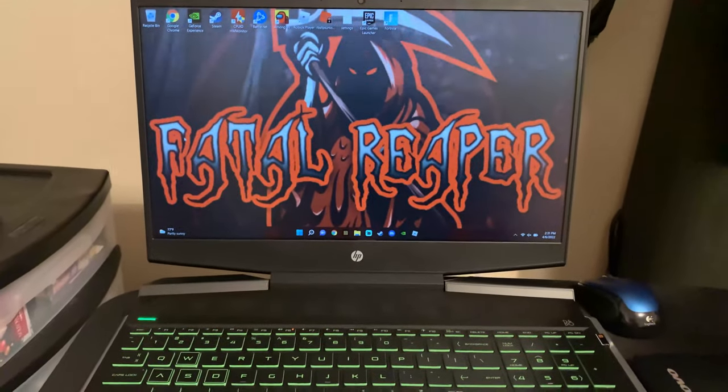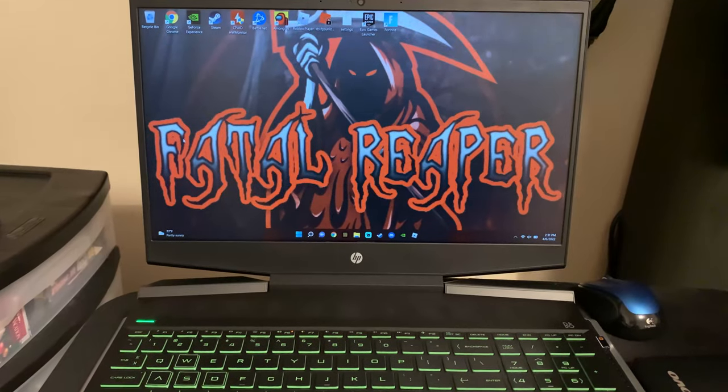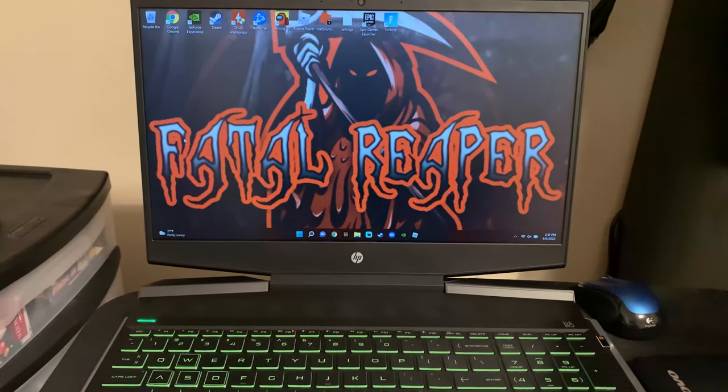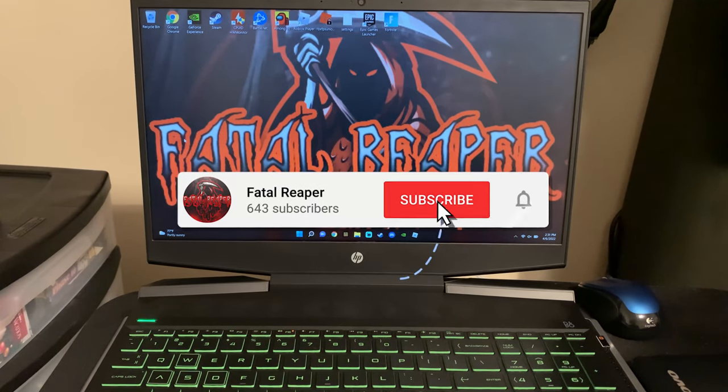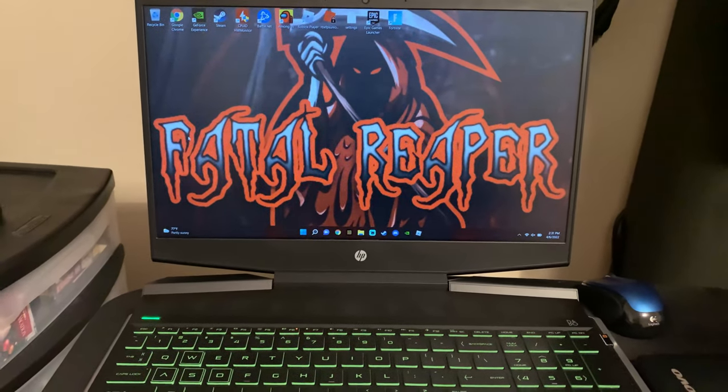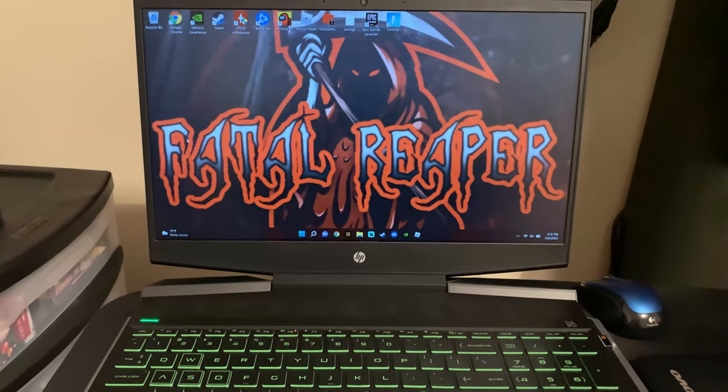So as you can see, we're not gonna actually hit the gaming laptop with a hammer — even though that would probably make for a pretty good video. We're going to be talking about how durable the HP Pavilion and gaming laptops are overall. This is the HP Pavilion gaming laptop; hardware specs are in the description below.